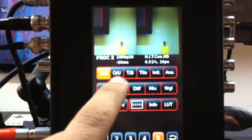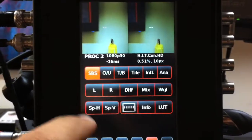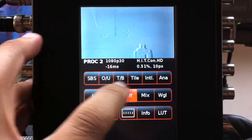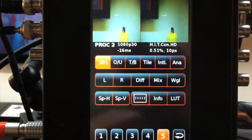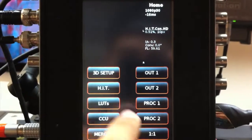The interface is touch screen and you get side by side, over and under, tile, interlaced, anaglyph. You can see the left, you can see the right — our most favorite is difference mode for aligning. You also get mix, wiggle, and you can do a split vertical, split horizontal, and LUTs. It actually does a lot of stuff.